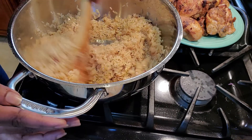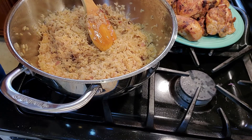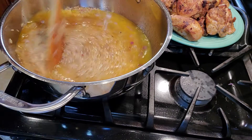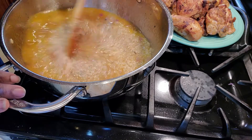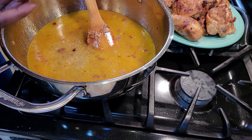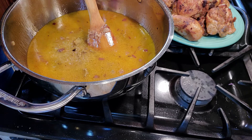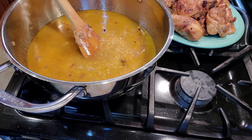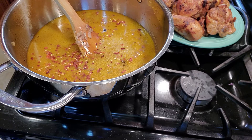Our rice has been absorbing those flavors for two minutes, so now I'm going to add two and a half cups of low sodium chicken broth. You can use regular chicken broth — I just had the low sodium one. Since I'm using low sodium and have so much rice, I'm going to add some additional seasoning: half of a large bouillon cube, crumbled in. I'm also going to add just a little dash of red chili flake — just a small sprinkle.